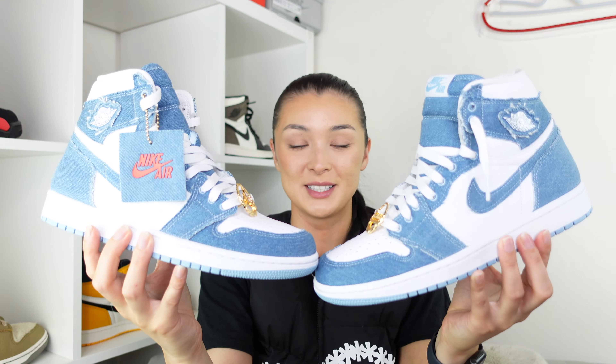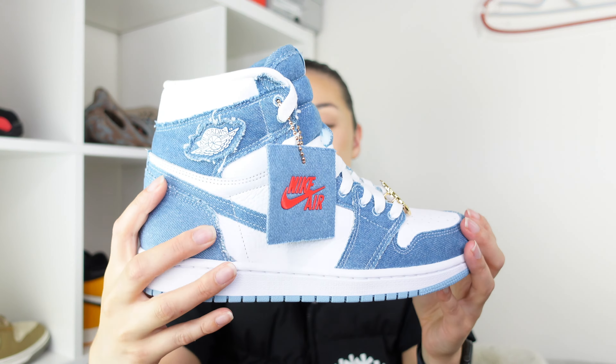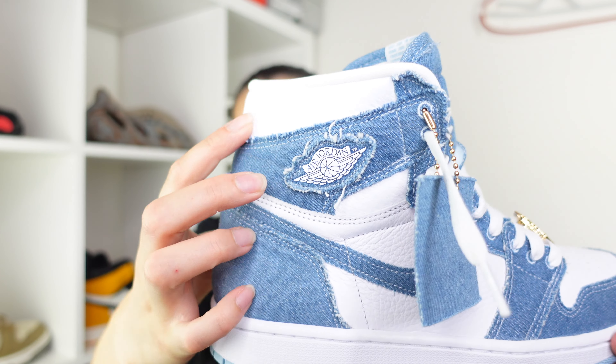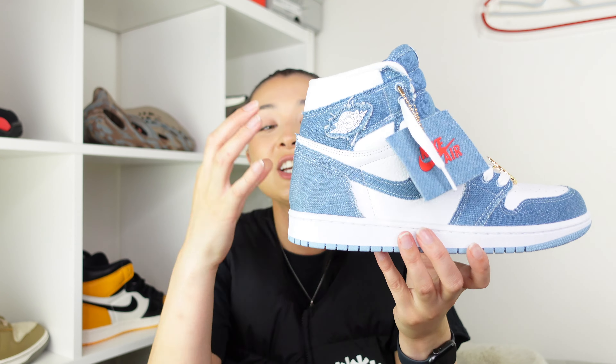Are you guys ready to see the Jordan 1 Denim? Here they are — just take a moment to have a look. There is a little bit of a different feature on each shoe. Most of the shoe is made up of denim and we also have standard white leather going on — this is supposed to represent the classic white t-shirt and jeans look. If you take a closer look at the denim you'll see it is frayed, which I absolutely love. I've been waiting for a denim Jordan 1 and here it is, just as clean as the white t-shirt and denim look.